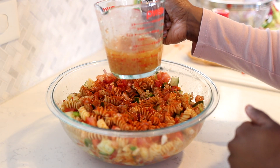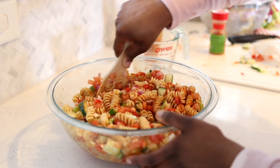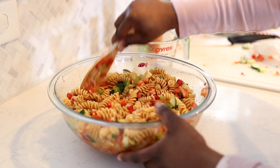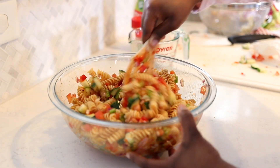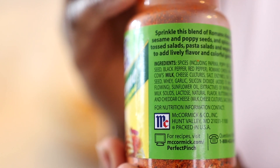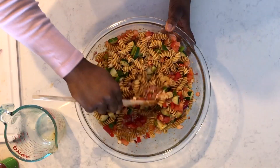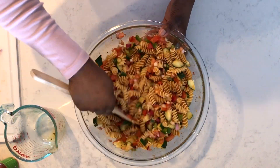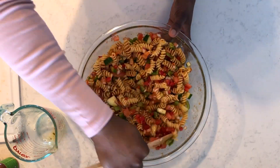Now I'm going to add the rest of my dressing — it smells so good already. Something to be mindful of: I do check the ingredients on a lot of my foods now, and this particular salad seasoning does have milk and cheese in it, so it's not completely dairy-free. But for me, it's still better than adding additional cheese on top, so small steps — baby steps.